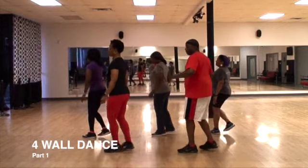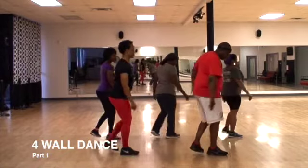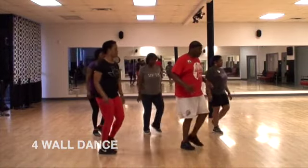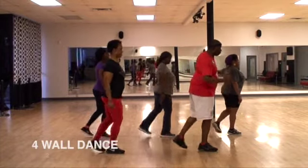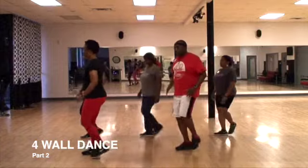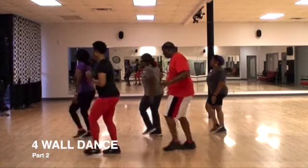Left, right, three and four, rock easy, back, step, kick, and step, and back, step, kick, and step, and back, step, kick, kick, right, left, rock easy, and back, step, kick, step, and back, step, kick, and lean, two, three, set, four, turn.